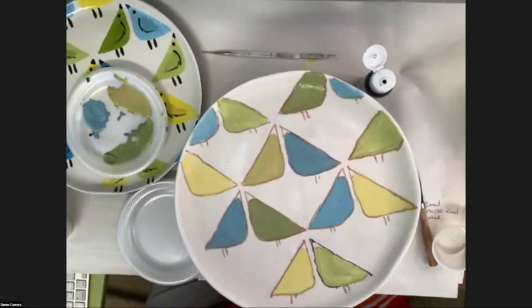This plate is cute because we're using a lot of different colors — but you could also do it monochromatic.